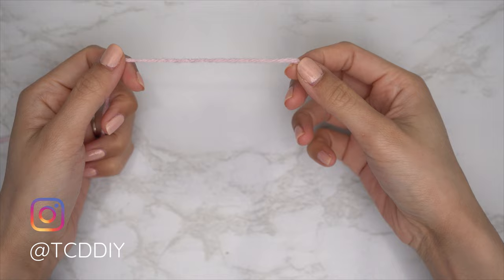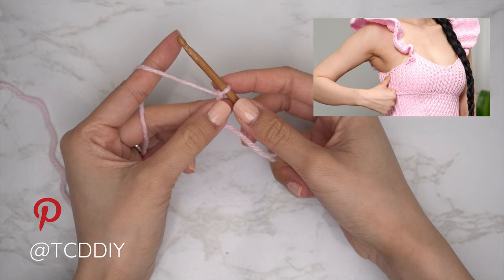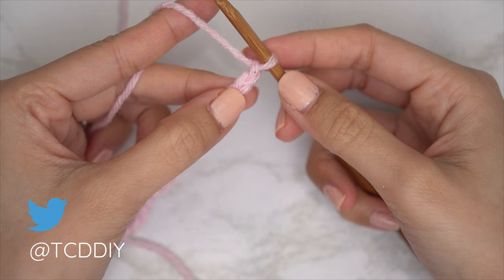To get this top started, grab your category 4 yarn and make a slip knot. Then grab your 5 millimeter hook and start off by making a chain that reaches from one inch underneath your underarm down to right underneath your bust. I needed a total of 3 inches or 8 centimeters, so I started by making a chain of 15.